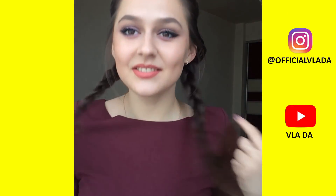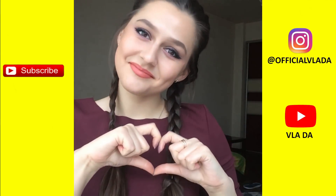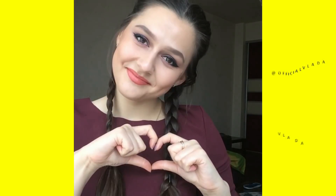All right guys, I've got to get going but I hope you enjoyed this video. I'll see you next time — be sure to subscribe to my channel and give this video a like. Thanks so much for watching, bye bye!